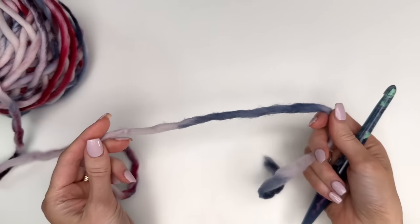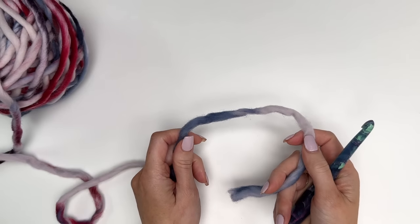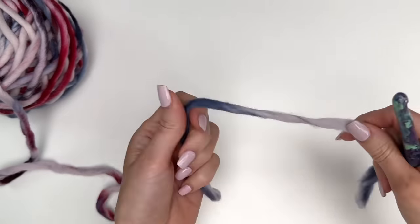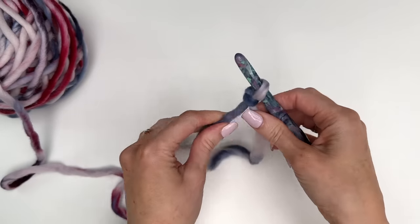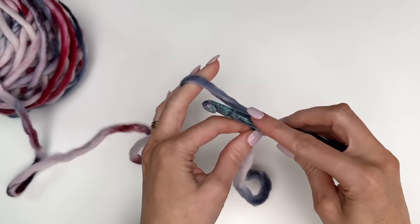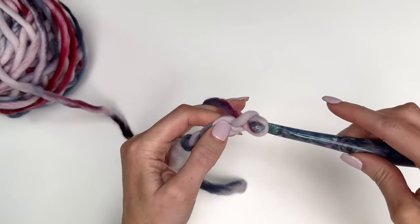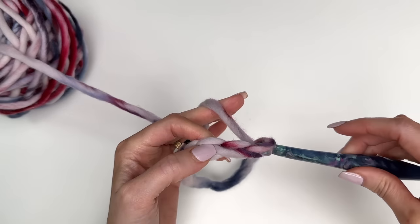I'll be showing you an adult size headband, so this will fit roughly a 21 to 22 and a half inch head size. Let's begin with a slip knot. I'll put that on the hook and I'm going to chain out a total of 38. Just make sure those chains aren't too tight.